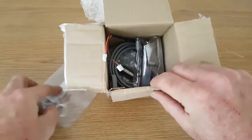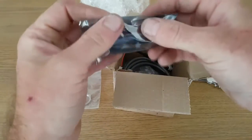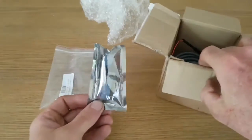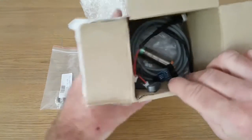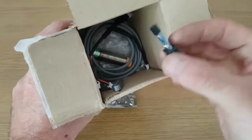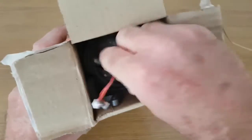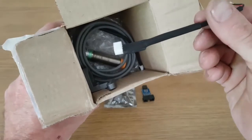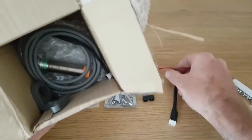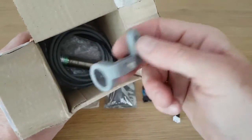There are the nuts and the crimp washers to go around the actual sensor itself. That's the USB ASP board bootloader flashing tool, which I'll get out of the box in a minute. That's the 10-pin to 6-pin adapter that you need for using on the board, and that's one cable that adapts from the two ends to the single end for inside your control box.